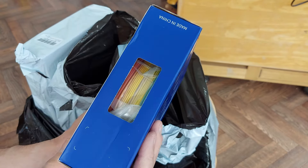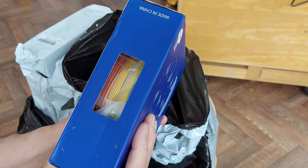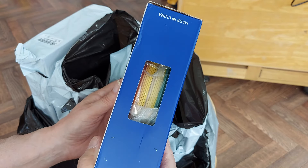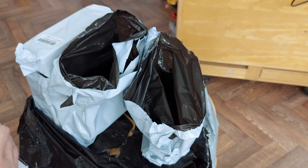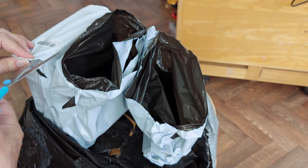Rainbow is only really relevant if you're printing quite a large object. Smaller things will all be one colour anyway. But yeah, that's supposed to be rainbow. So we have blue, and the last one's probably green, I think.